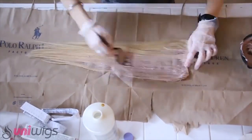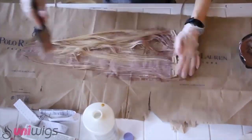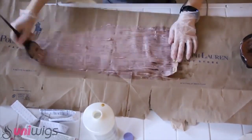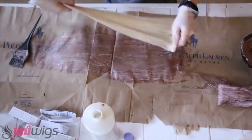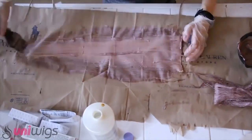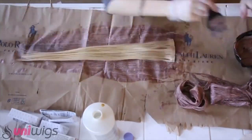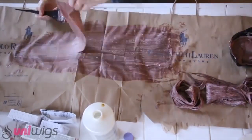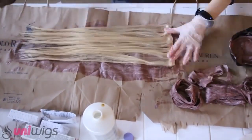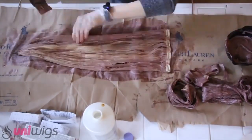With the dye mixed, I move on to applying it to the extensions. Lay out your extensions on your work surface — be sure it's something you don't mind getting messy or ruined — and brush the product into the hair starting from the base of the weft, then drag it down. Do this for both sides of the weft and add more product to areas that don't seem fully covered. Rinse and repeat for all the wefts you want to dye. Also be sure to get the weft line covered with dye so everything is the same color and it doesn't show in your hair later.